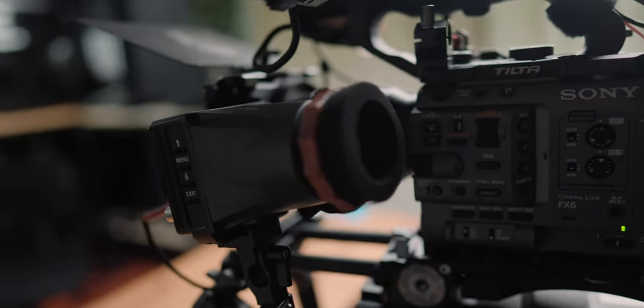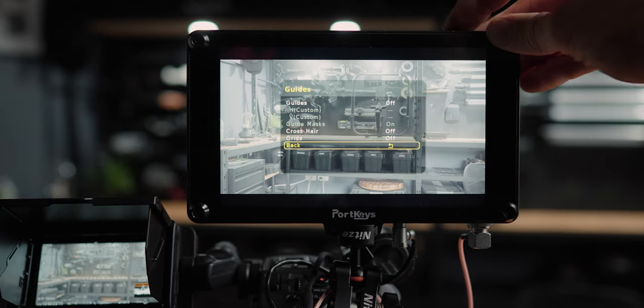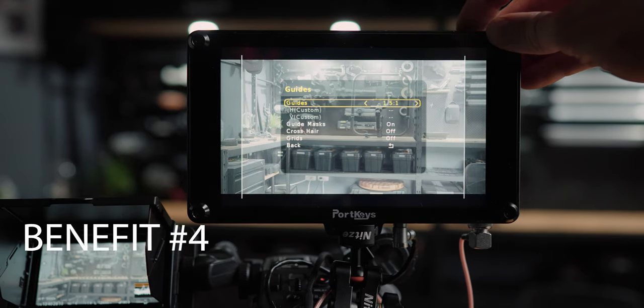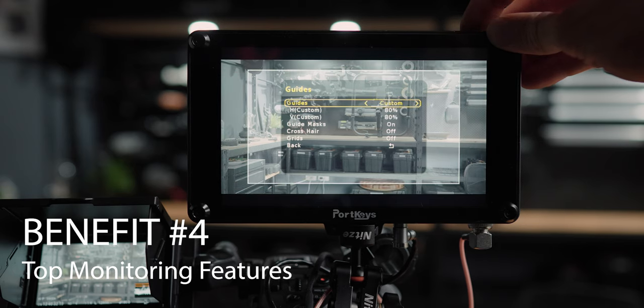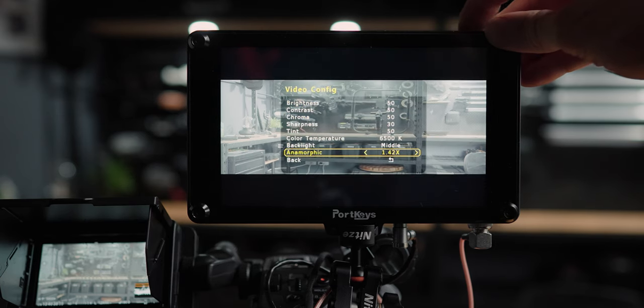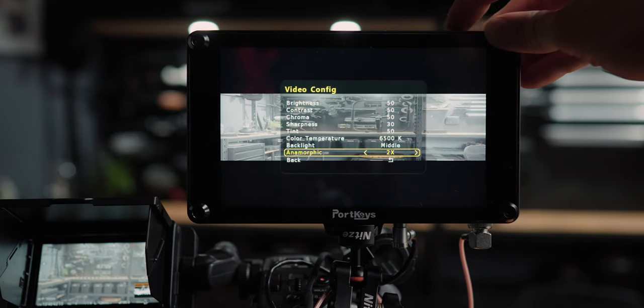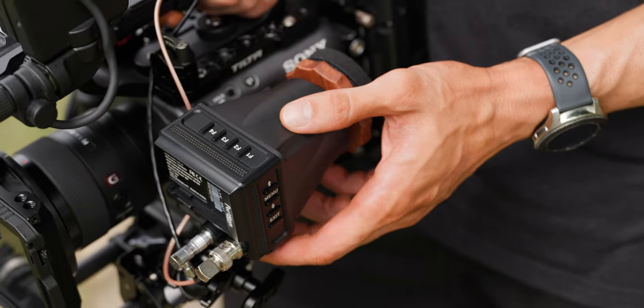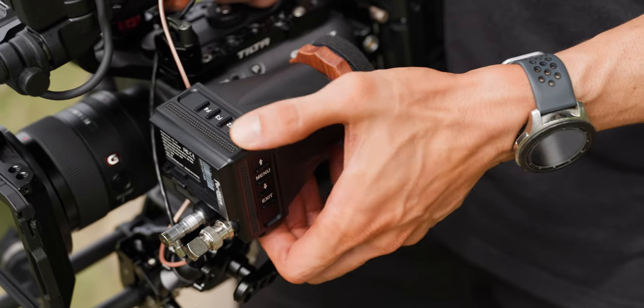Another reason is if you are manual focusing, this is going to help you dial in your manual focus points. The great thing about this is it has every single feature my monitor does — sure, it's the same brand. My monitor is the Port Keys HS7T, I've been using it for ages, swear by it, such a fantastic monitor. But this has every single feature in it — even against other monitors it's got pretty much the same. Waveforms, false colors, guidelines, anamorphic de-squeeze in an EVF. It's got four custom buttons at the top that I've programmed to what I need, plus focus peaking and so many more options.